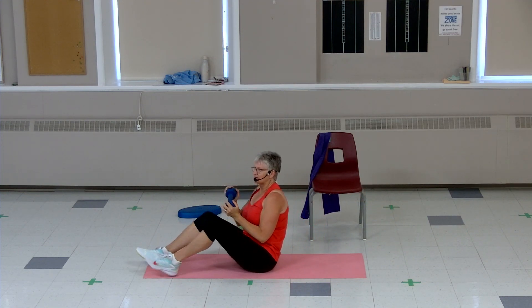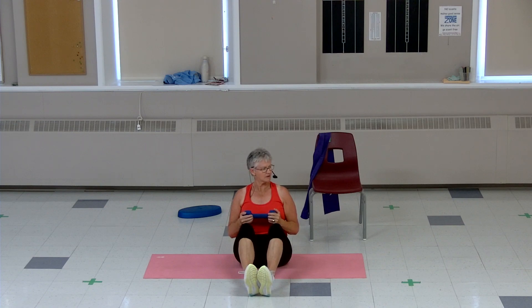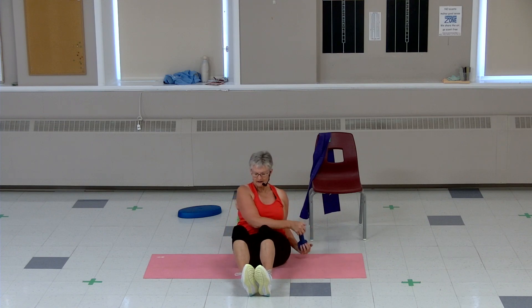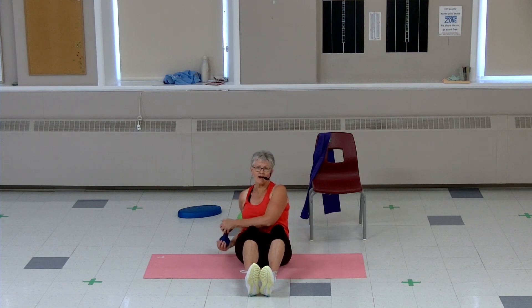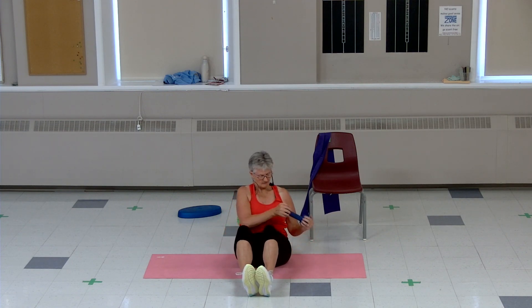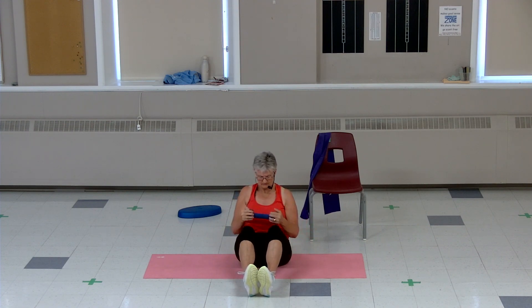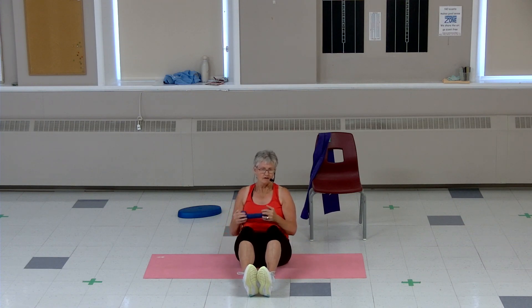Stay up, stay sitting up — you can do this on your chair. Heels are down, tummy tight. Side, side, center, side — tummy tight, getting into those core muscles, obliques on the side. Eight, five, four, three, two — one more pair. Good job.